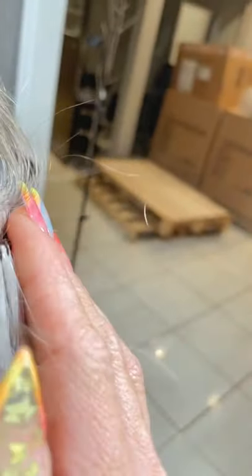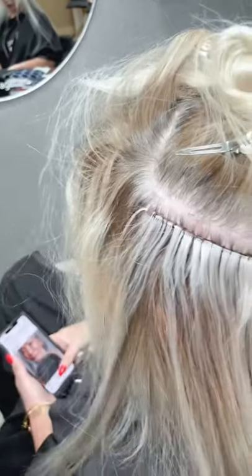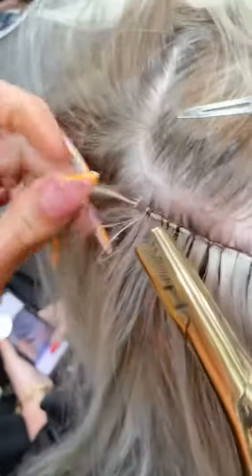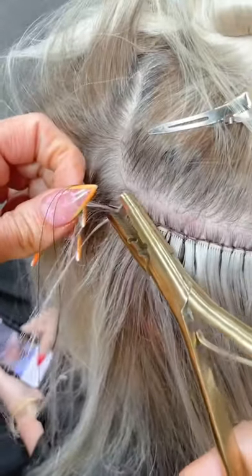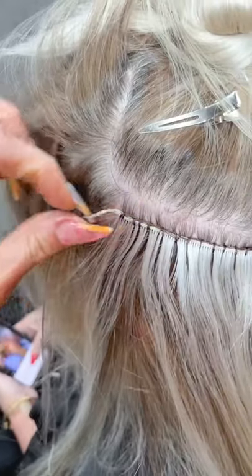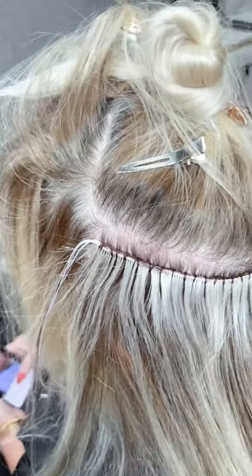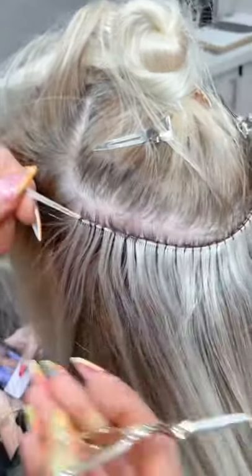Hang on, stay tuned for the bead removal. How many rows are you doing on this client? Two — we're done. We already did the first one this morning, but that first one is going to be on my private Instagram page.